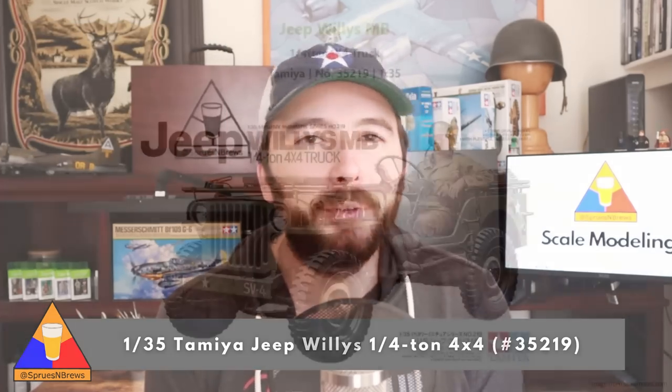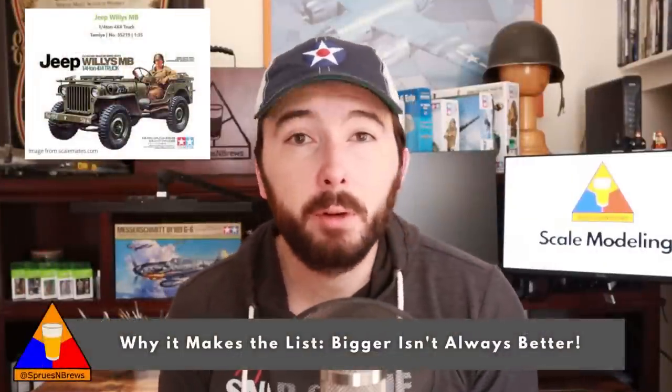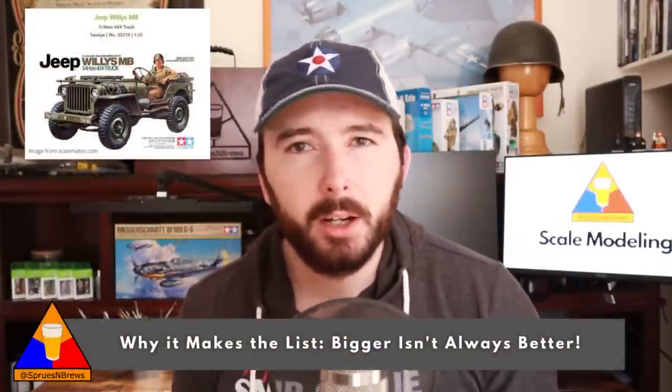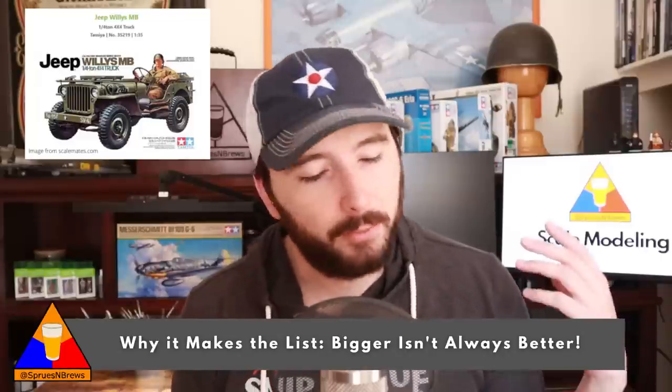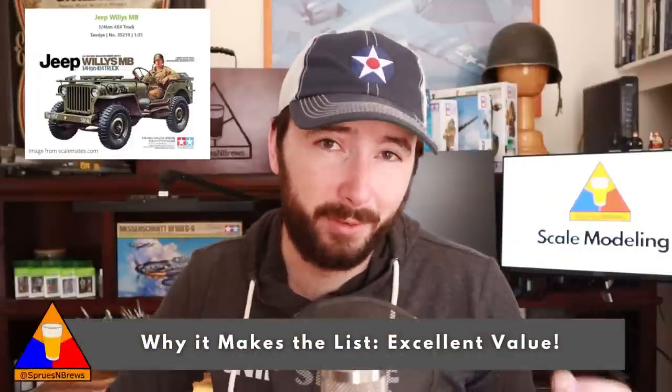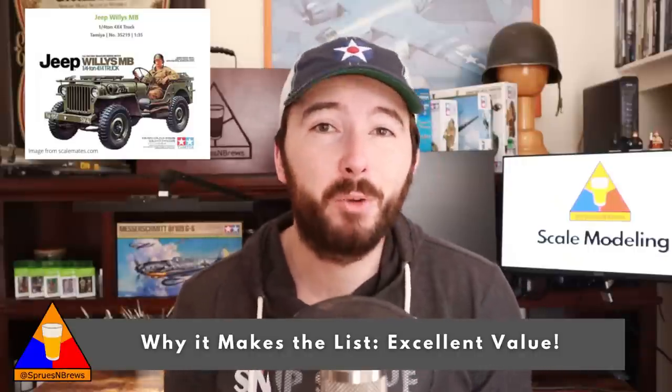My very first kit recommendation is a true American icon — a reliable war machine for many years and now an unmistakable part of US culture. We're talking about the small but mighty Jeep Willys quarter-ton 4x4 in 1/35 scale. This is kit number 35219 from Tamiya, originally released in 1997. It's a really straightforward build with very clear instructions, and since it's a relatively small vehicle, you'll be able to build it up pretty quickly. For a beginner builder, that's really important — you can make real progress in a short time and move on to the painting and finishing stages. This kit is also a great value; since it's a slightly older model with a lower part count, you can pick it up for about $20.